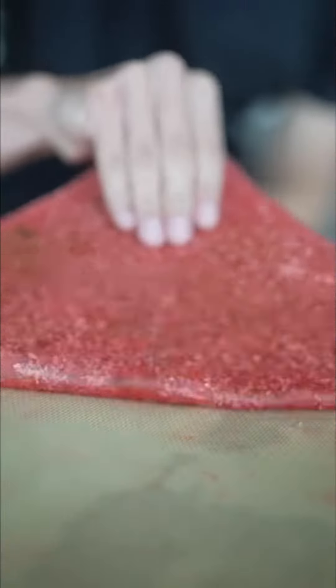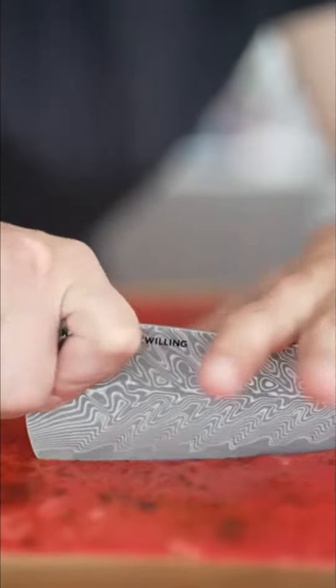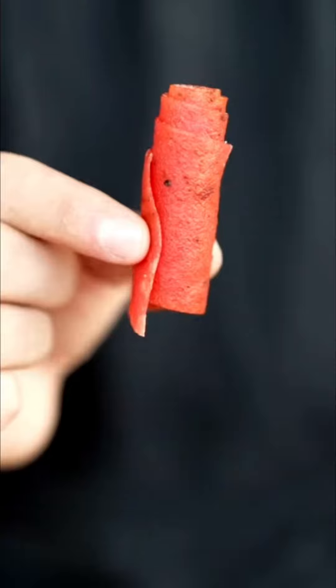It's complete — peel it back. That's pretty cool. I'll slice my leather. You can also tear it or roll it up. Watermelon fruit leather!